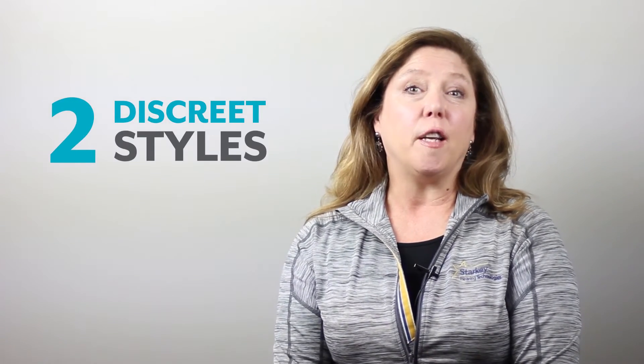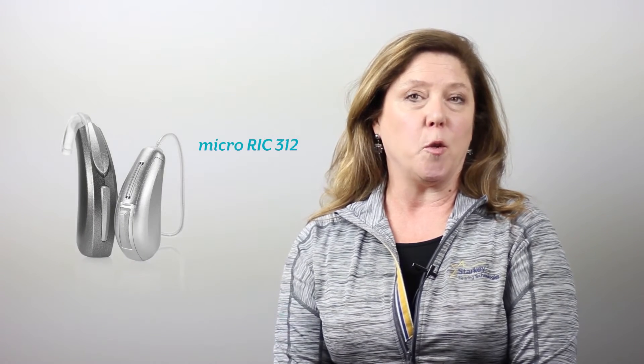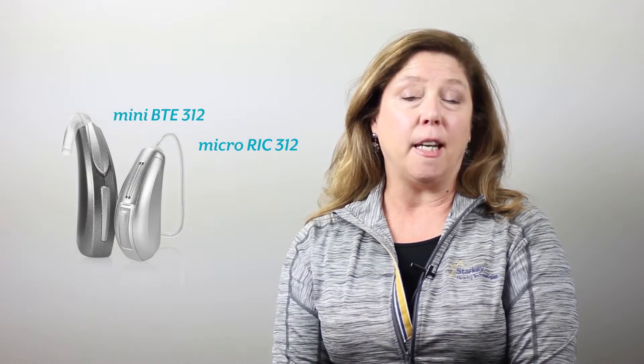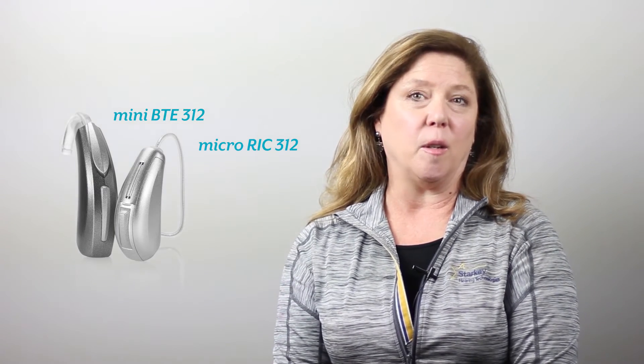Number two: Starkey's cross-by-cross products are available in a discreet RIC 312 and a mini BTE 312. These products come standard with a push button and a telecoil.